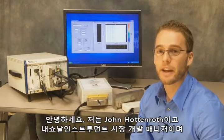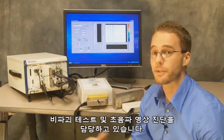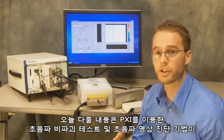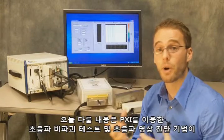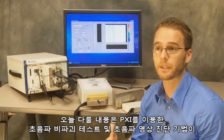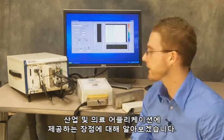Hi, my name is John Hottenroth, and I'm a market development manager here at National Instruments with a specific focus area on non-destructive testing and ultrasonic imaging. Today I wanted to show you how PXI can provide benefits for both industrial and medical applications that are using ultrasonic non-destructive testing techniques or ultrasonic imaging techniques.